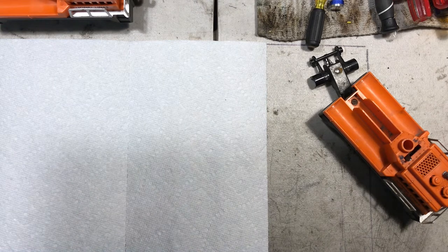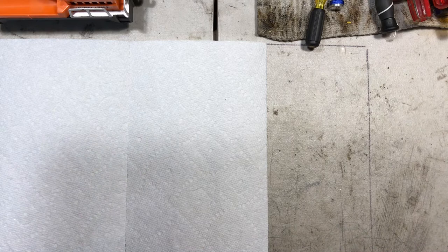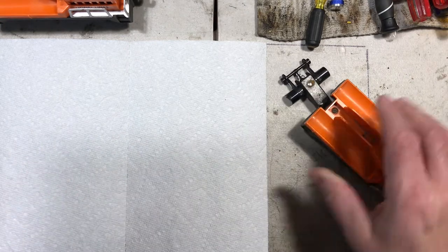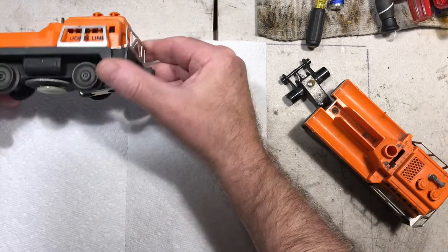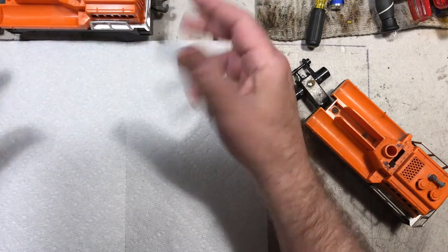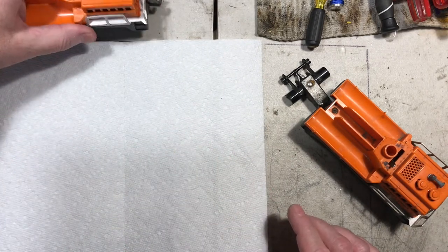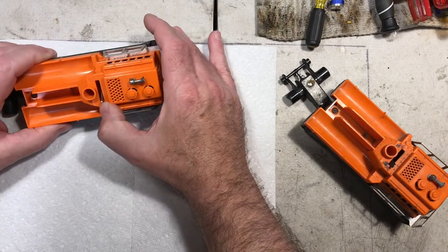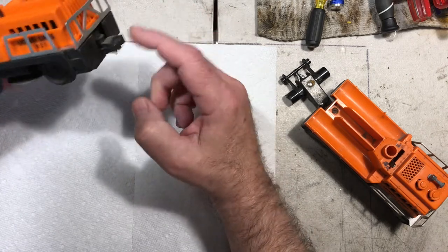Morning everybody, it's Mark from MT Restorations again. Got another little project I thought maybe some folks might be interested in. I recently acquired a couple of these Lionel lines - the old 3927 track cleaning car. Never really had one before, so I thought it was time to get one. I got this one about a month ago, took it all apart - it was really a growler. They don't move on their own; they have to be pulled around the track by another means, either an engine or whatever.